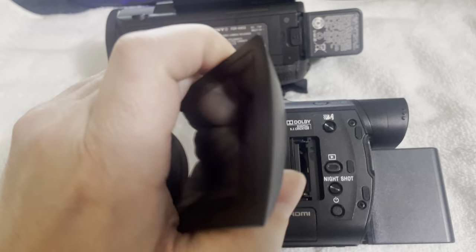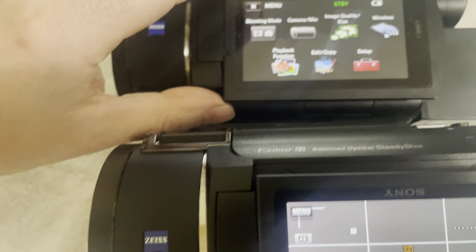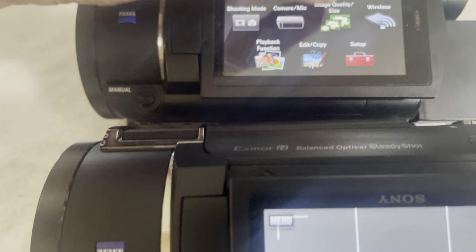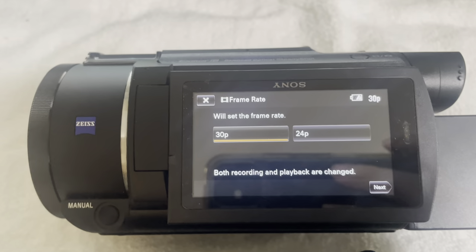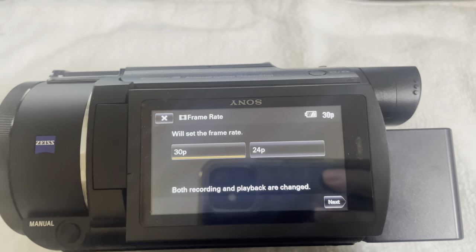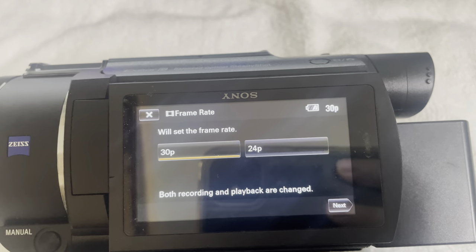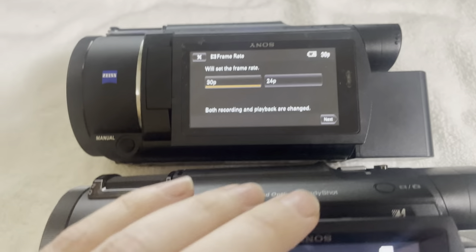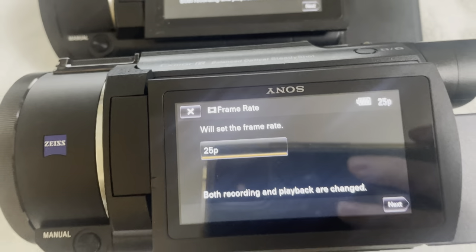The big difference between these is in the settings, and this is kind of what I noticed when I was checking if everything matched. On my North American version — my original one, which I normally shoot with — you can see for the frame rate we've got 30 FPS and 24 FPS. Now if we come over to this one, the only option we have is 25.